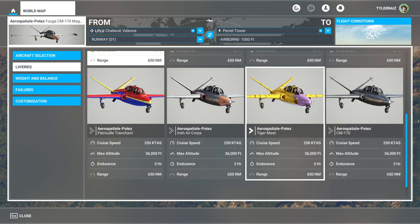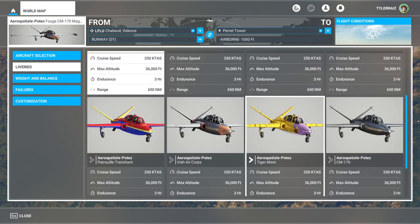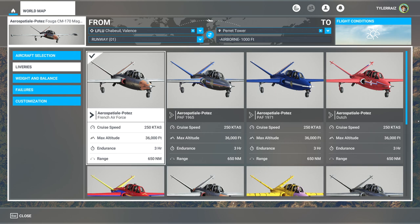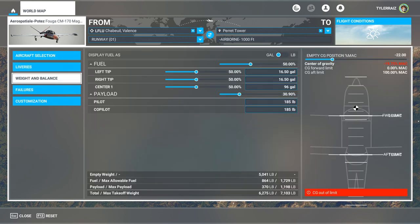We have eight liveries, including that very eccentric tiger-meat one. I'll never use that one — I'll just go with the typical French Air Force livery. Interestingly, the center of gravity is out. This is my first flight and we're going to try it default, but I'll remove the co-pilot because we seem to be overweight just a little bit. It says CG limit and we'll see how it performs. I assume they set it to that negative 22 for a reason.